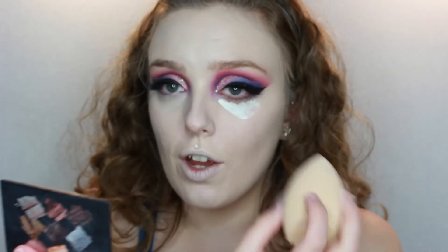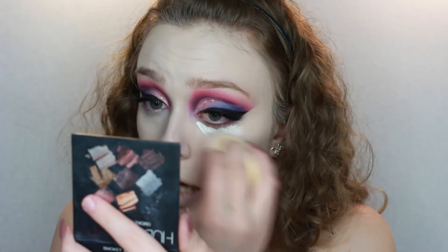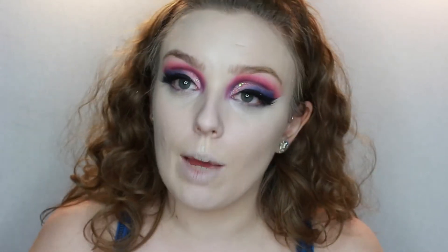I just keep telling myself over and over again: it's fine, we can bring this back. I really hope it looks better on the computer than it looks in the viewfinder. Here's where we start bringing it back — I'm going to start by baking the under eyes, the jawline and a bit of the nose with the RCMA No Colour Powder.